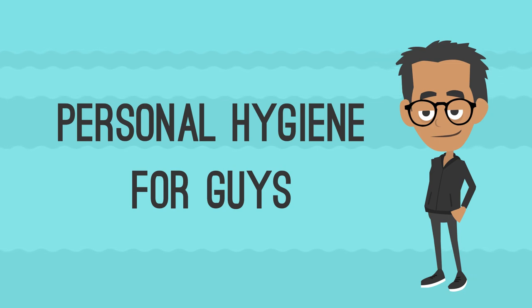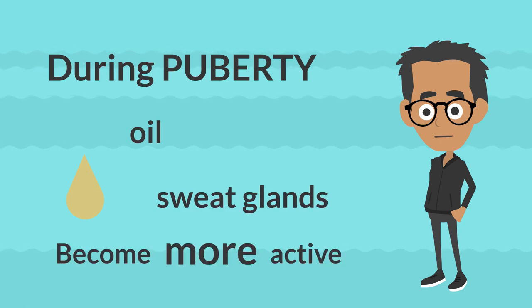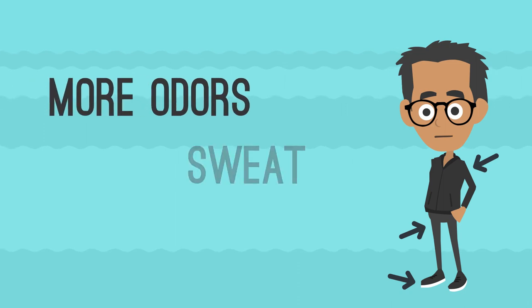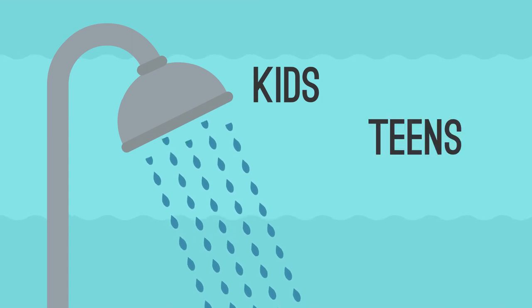One of the changes your body undergoes during puberty is that oil and sweat glands become more active. Armpits, feet, and genitals might have more odors and sweat. This video will give some hygiene and washing instructions for kids and teens who have an intact penis.